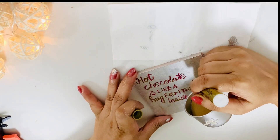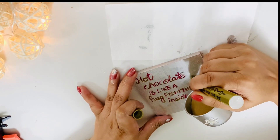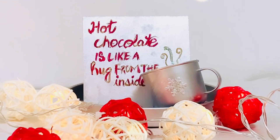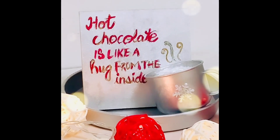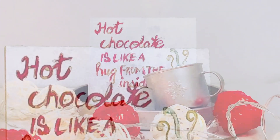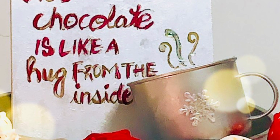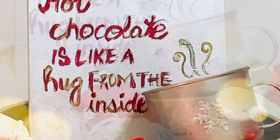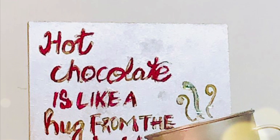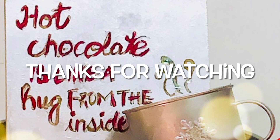I added some snowflake glitter on top of the cup to resemble the foam and froth of hot chocolate, giving it a shiny touch. All three DIYs for the winter season are done — the hot chocolate cup coaster looks so cute and adorable. Do let me know which of the three DIYs was your favorite and which one you're going to try this winter season. Please hit the like button and subscribe to my channel if you enjoyed watching today. Bye, take care and happy holidays!